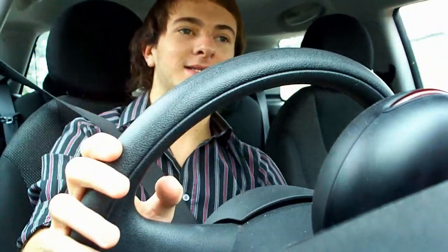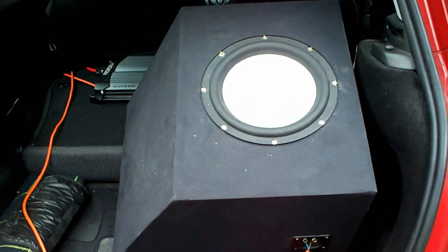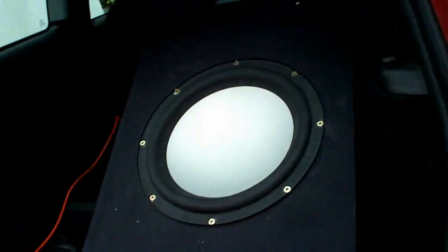The Type S has obviously got more RMS power, but the MS is built better and it's also not been broken before. The Type S I fixed up at the skip. Just watch these clips of it playing the same songs and I'll tell you what I think. I'm going to chop and change these in the same box to see which one sounds louder — and this is really sounding good on one single 10 inch Fusion.